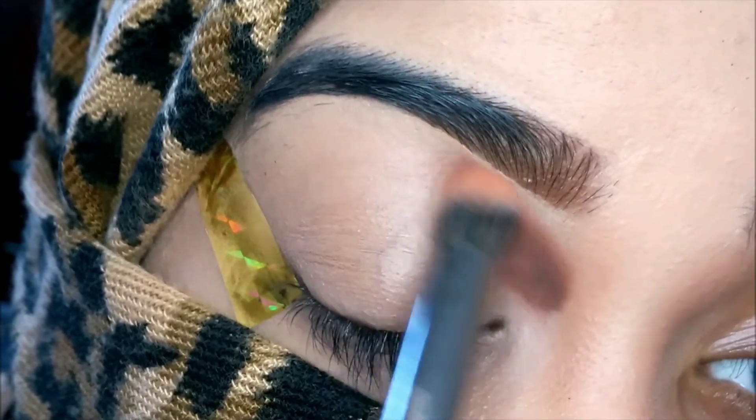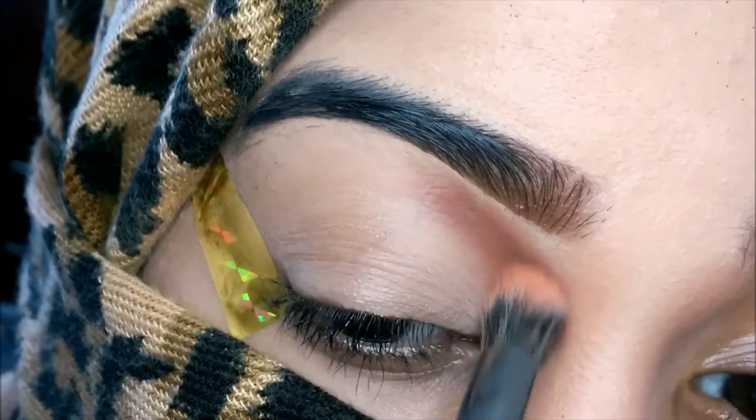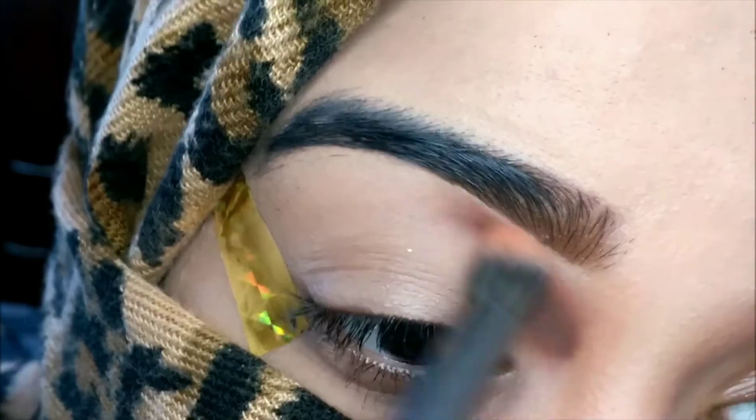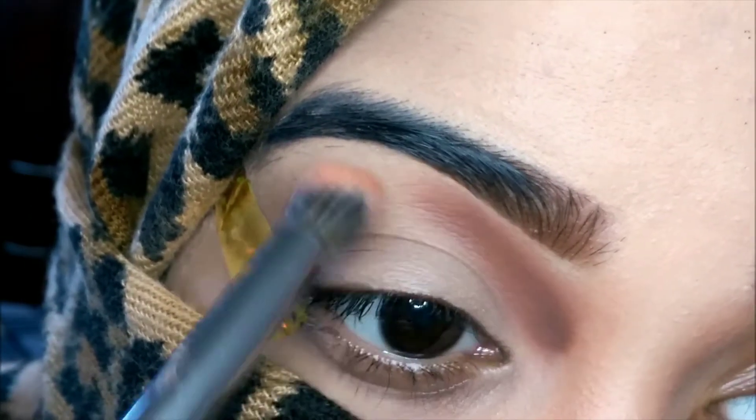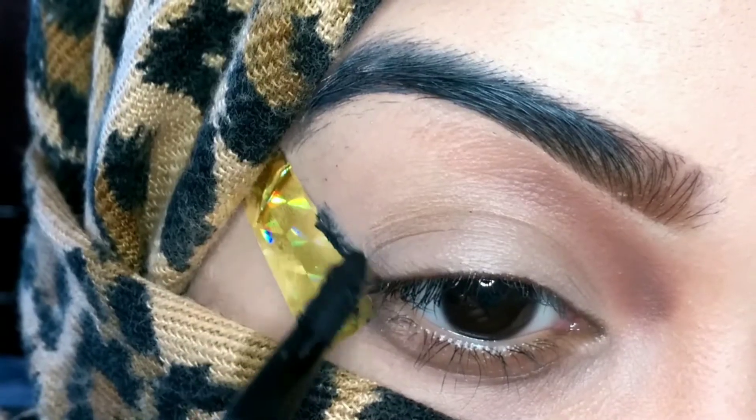Then I went in with a darker brown shade and applied it on top. I'm using a fluffy blending brush to blend all of those shades. I'm not going all over my crease — just applying it to the inner part of the crease and blending it. That's the kind of crease I wanted.